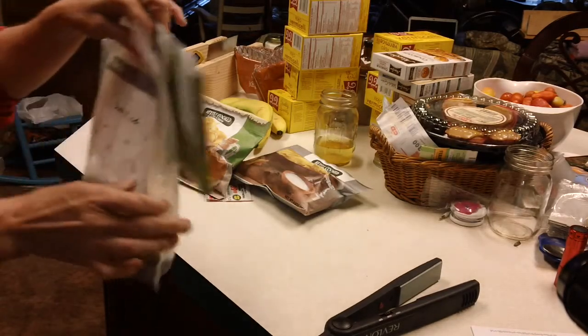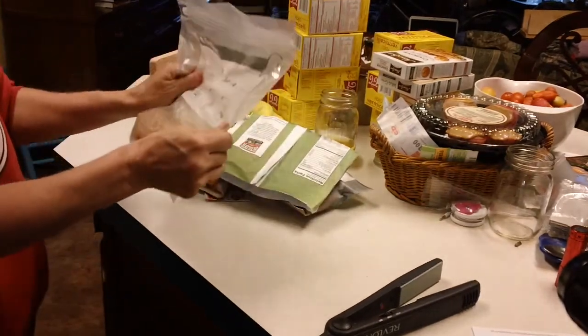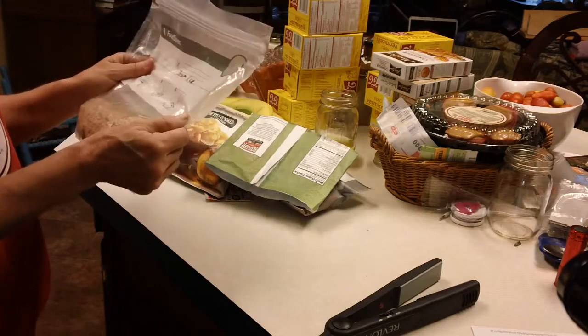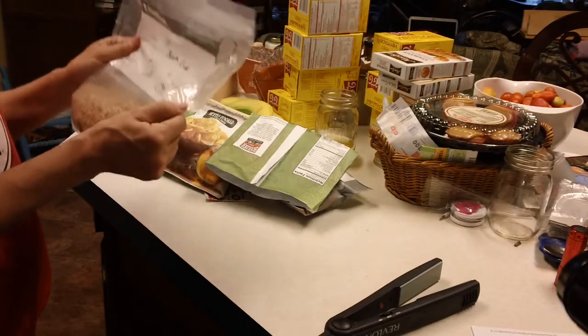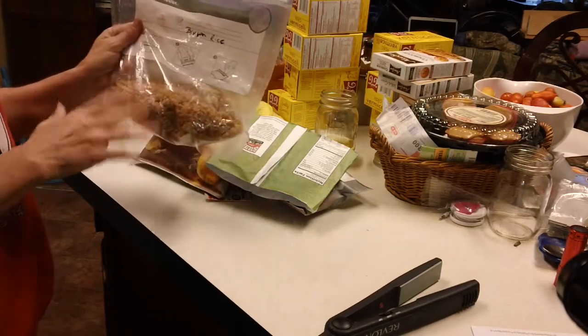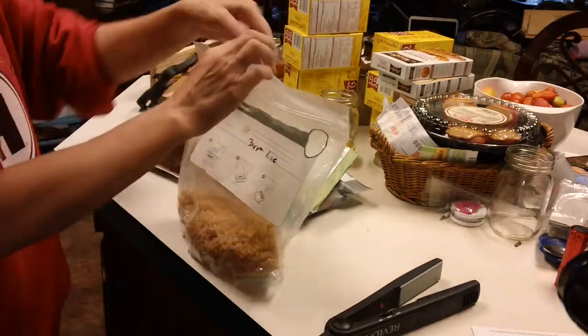Just a quick homesteading on the cheap idea. A lot of times I have some brown rice that I can make up quickly on nights that we're running a little late, or I just don't feel like taking 45 minutes to make rice. So I go ahead and dehydrate big batches at a time — I cook it, throw it on the dehydrator, and that way I have instant brown rice.